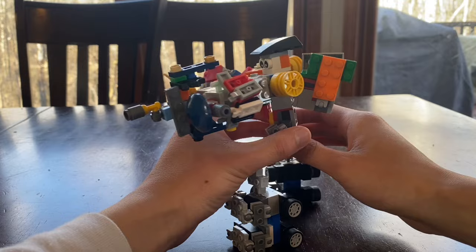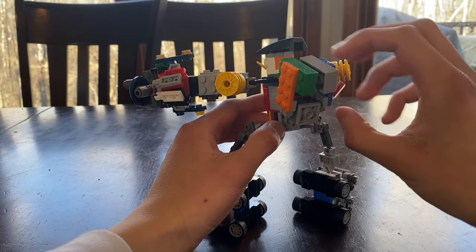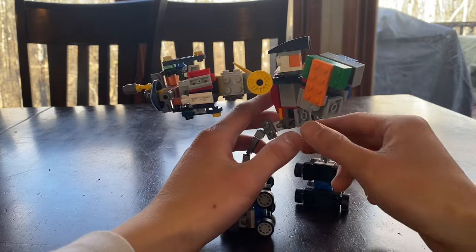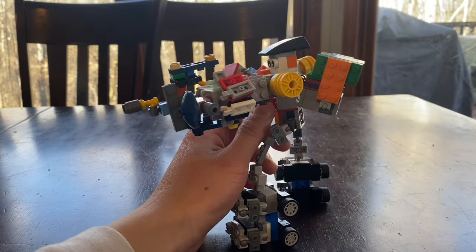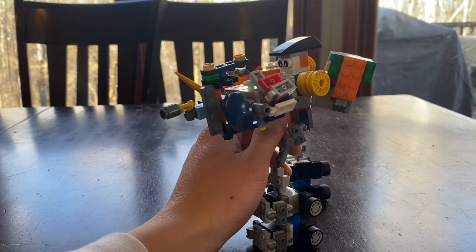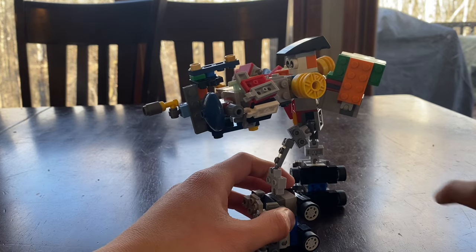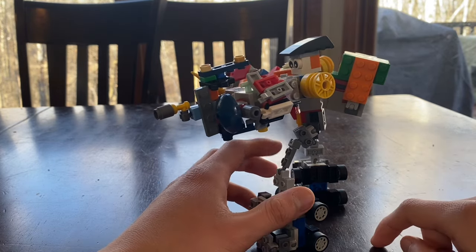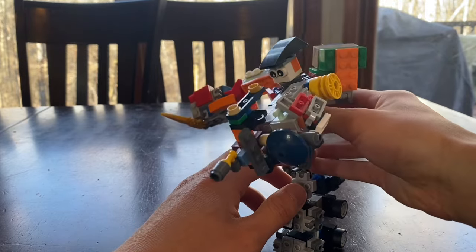Here's the back — it does have some kibble though. The reason I made the lower body as a whole combiner piece is just to make the chest more secure.